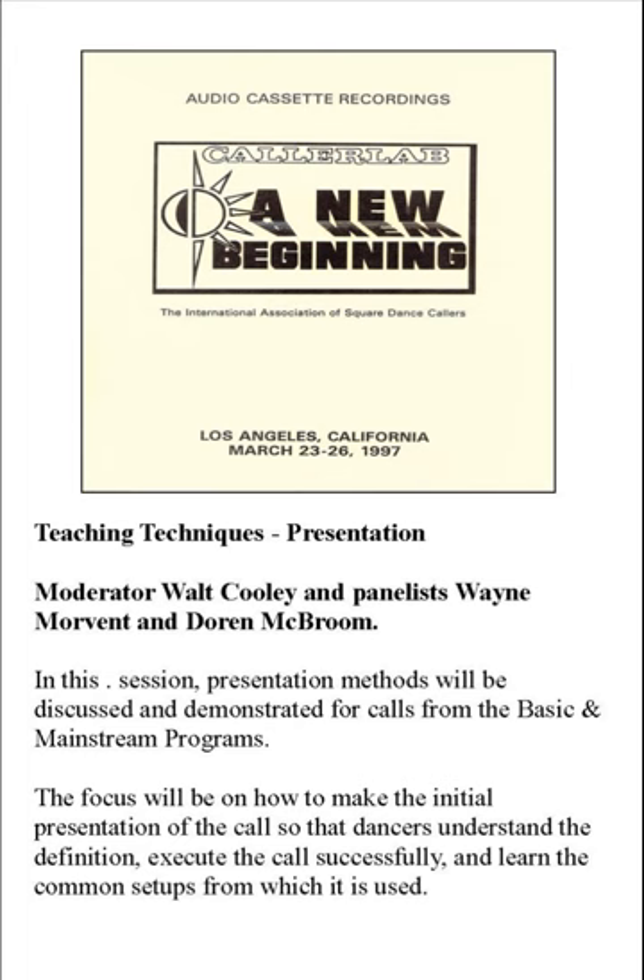Folks, there is only one thing important every class night — and it does not have anything to do with having taught a movement. The one important thing on every class night is that those folks have a good time and look forward to coming back next week. That's the only thing that's important. If they have fun and they're ready to come back next week, you will be able to teach them to square dance. But if you beat them up with movements every night and make it not fun but simply work, soon they're going to drop out of your class.